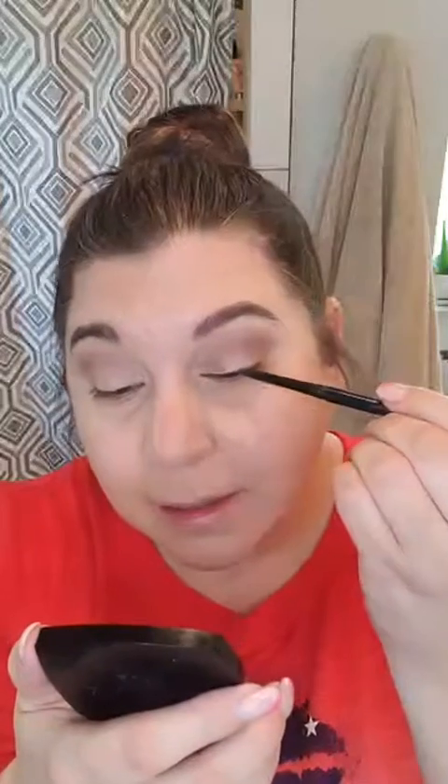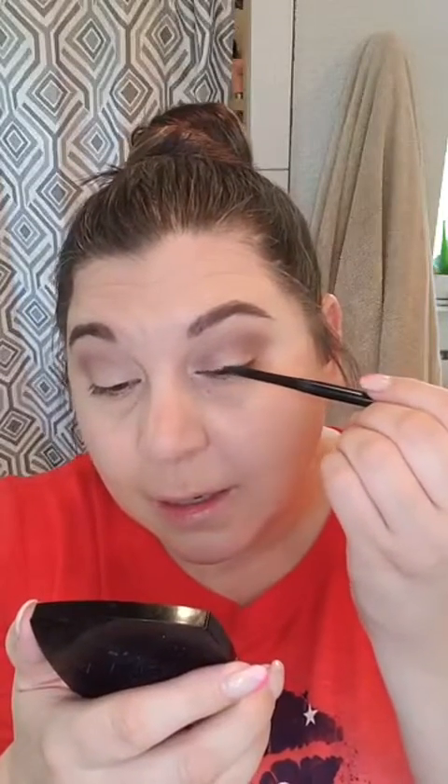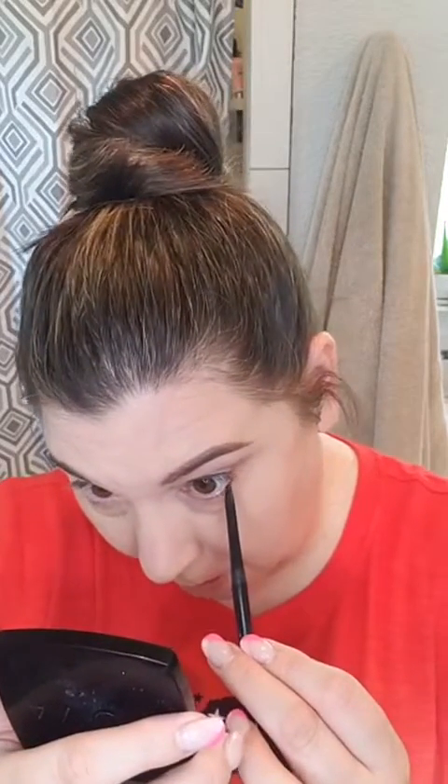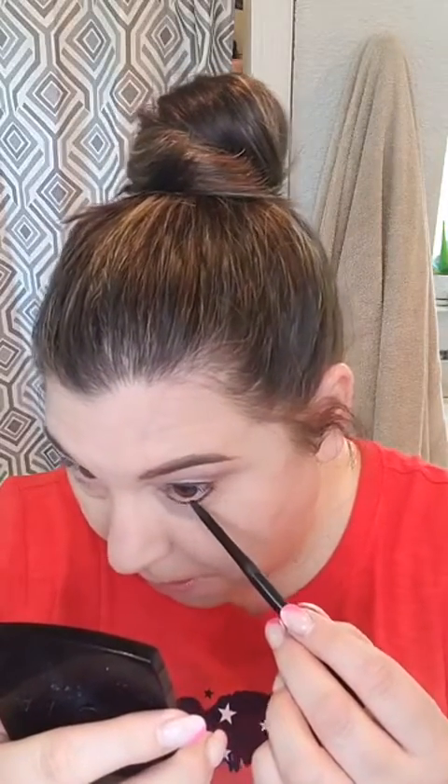Now let's do the glimmer sticks — $3.99, you can't beat that deal. We're going to go in and line those eyes.